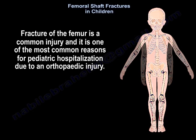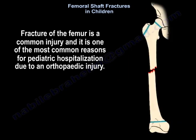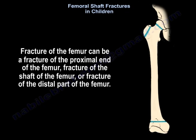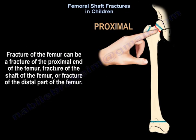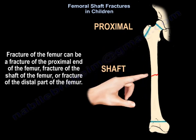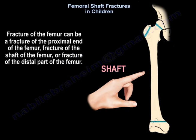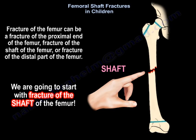Femoral shaft fractures in children. Fracture of the femur is a common injury and one of the most common reasons for pediatric hospitalization due to an orthopedic injury. The treatment depends on the fracture pattern, the location of the fracture, and the age of the patient. Fractures of the femur can involve the proximal end, the shaft, or the distal part of the femur.